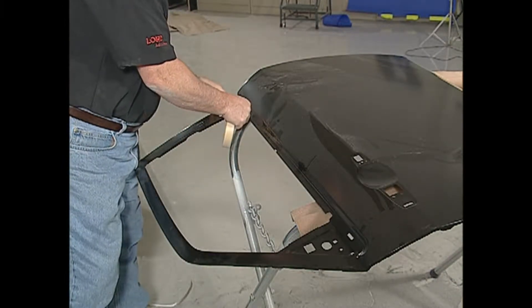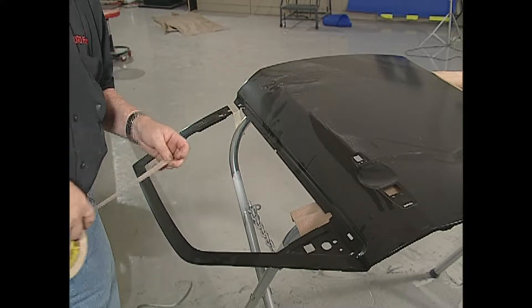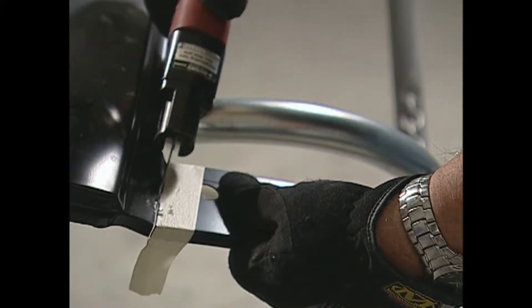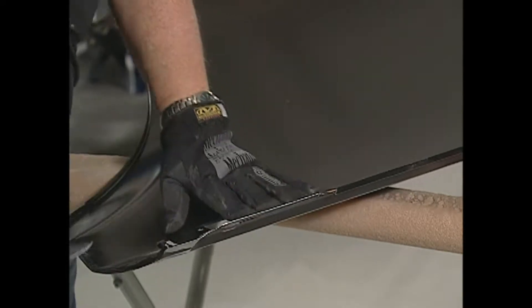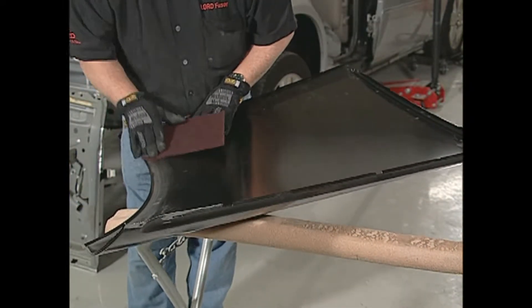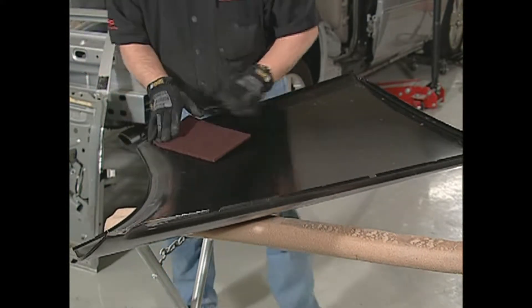In preparing the new door panel for bonding, section the panel as needed. Start by marking a cut line and remove the excess sections of the panel with an air saw. Be sure to pre-bevel the edges to less than 10 degrees and taper for a smooth transition. Scuff all main surfaces on the outer door panel to which Fuser Metal Bonding Adhesive will be applied and remove debris with compressed air.